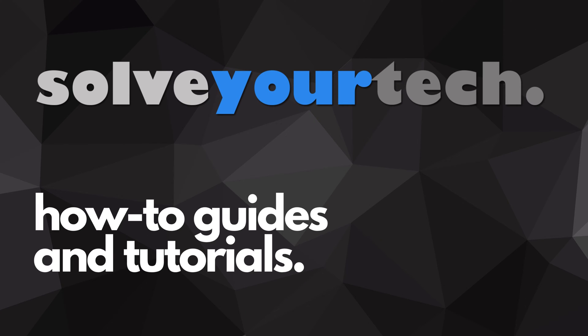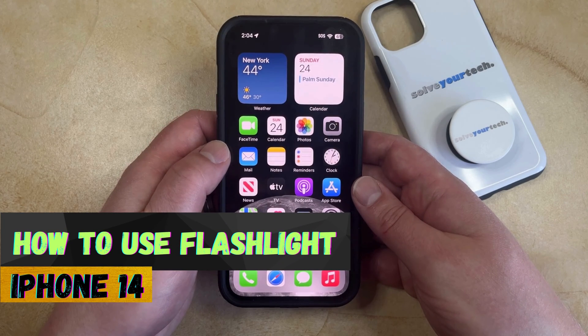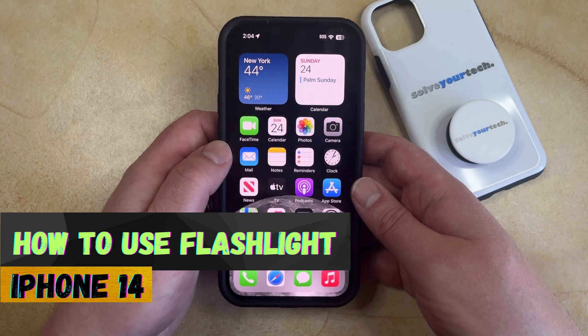SolveYourTech.com, your source for how-to guides and tutorials. Welcome to our video about how to use the flashlight on an iPhone 14. If this guide helps you out, then please consider subscribing and liking this video.